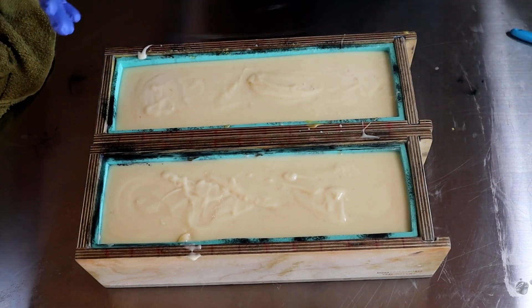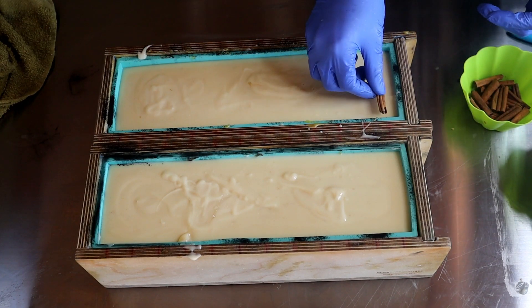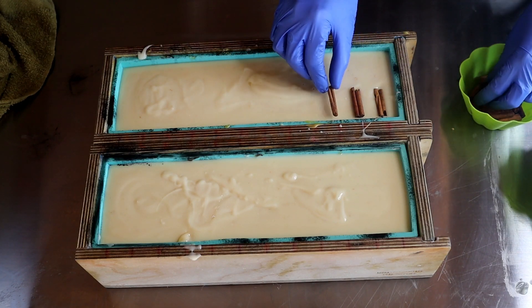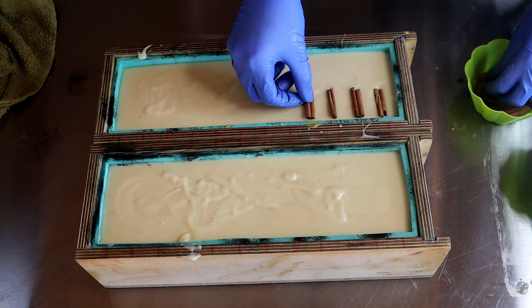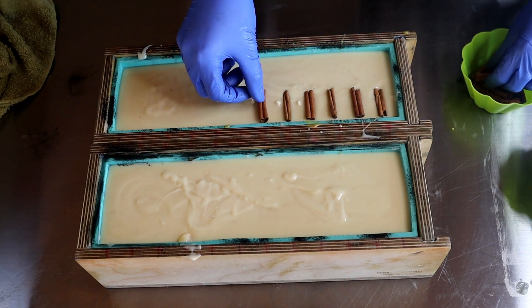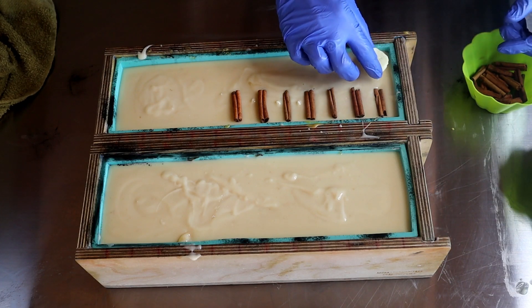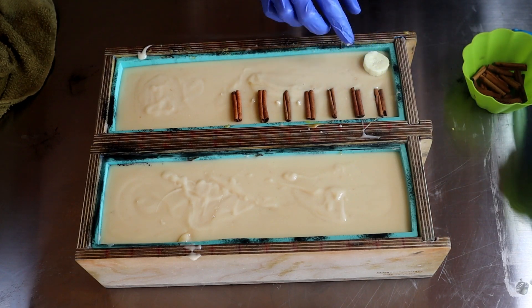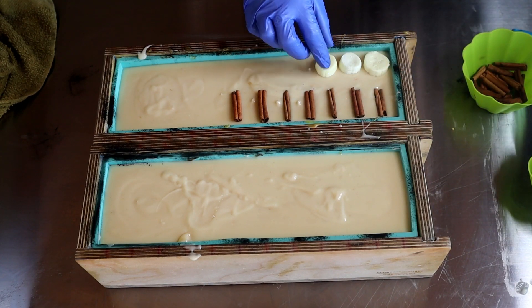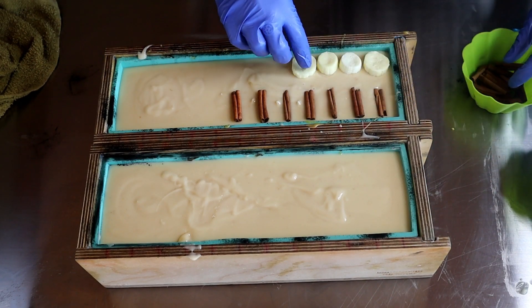Knowing how fast this sets up, I have to get my embeds on here before they don't stick at all. I've got some cinnamon sticks that I've cut in half to fit on here — this is totally different from the design I did last time, where I did a little dollop with a banana slice. I decided on a cinnamon stick and a banana slice. These might even get cut, but they're all different sizes, some smaller than others — they're very realistic looking. I'm going to go ahead and stick each one of these on here.